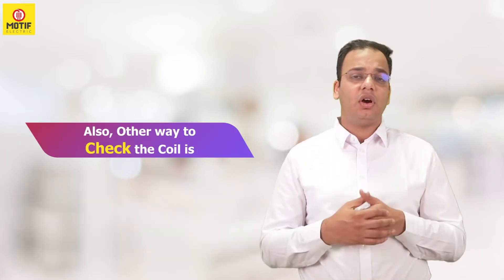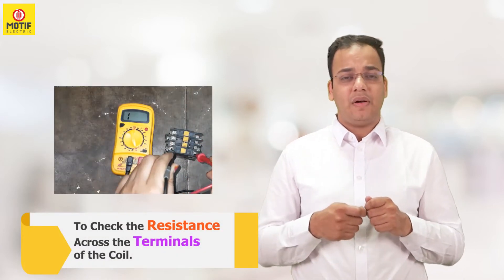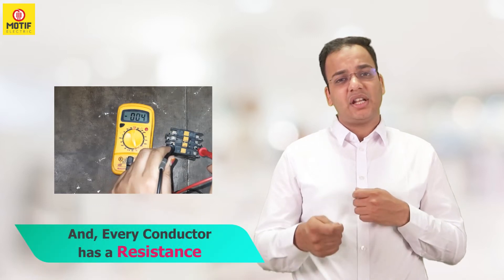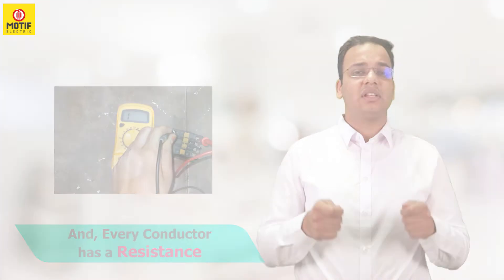Another way to check the coil is to check the resistance across its terminals, because the coil is made from a conductor and every conductor has a resistance. If it shows resistance, the coil is okay. If it does not show resistance, the coil is faulty.